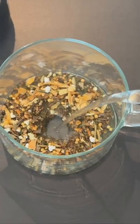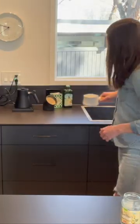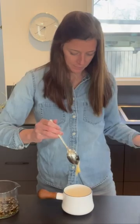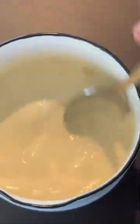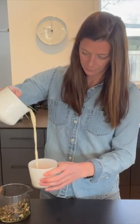We add 200 degree water, steep for about two minutes, and then get the milk up to a warm temperature. Add a little bit of honey — I used orange blossom here which brightens it up a little bit — and then pour it all together and try not to spill.